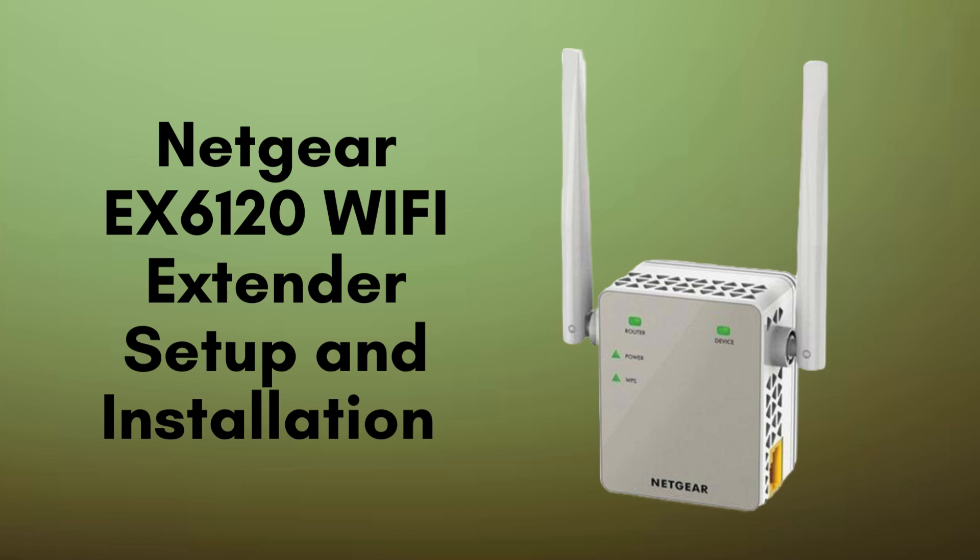Today, we're excited to guide you through the setup and installation of the Netgear EX6120 Wi-Fi Range Extender. This powerful device is designed to help you eliminate those pesky Wi-Fi dead zones and significantly extend the coverage of your existing wireless network. So, let's dive in and get your Wi-Fi up to speed.